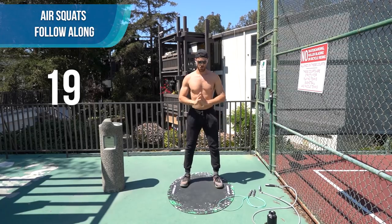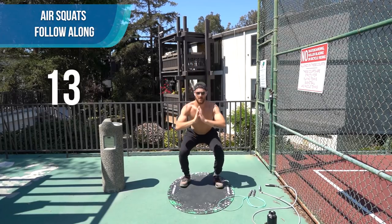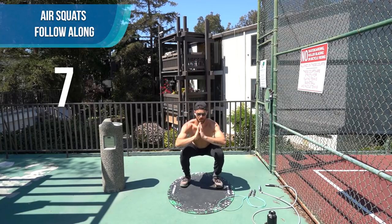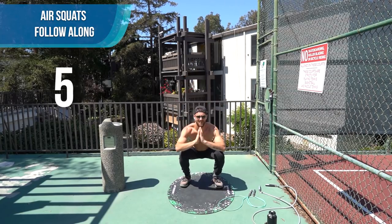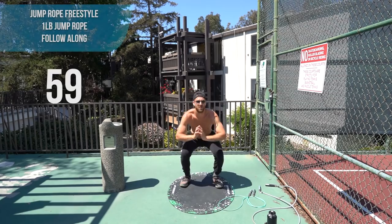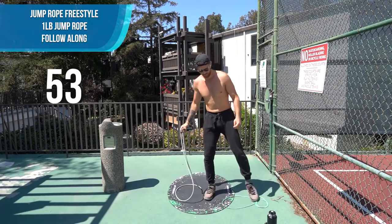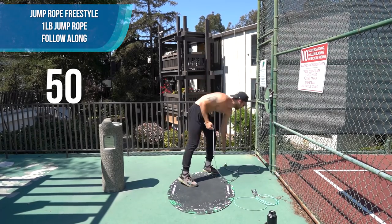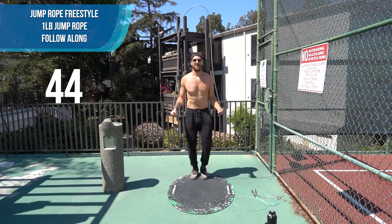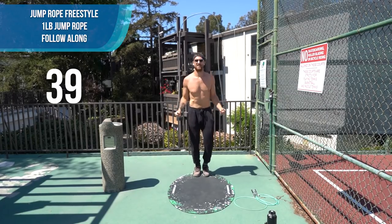Great work. Pick up the one pound rope if you've got it — whatever jump rope you have is fine. Let's go. No rest unless you need it. You can always pause the video too. Pick up the intensity with this one pound now.